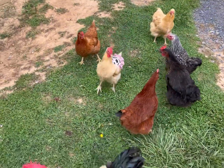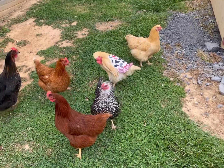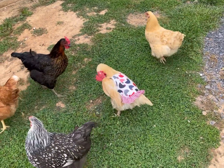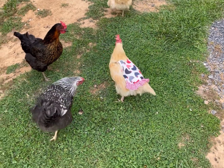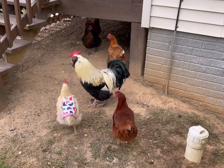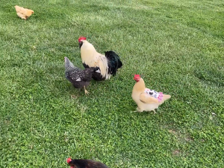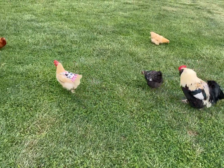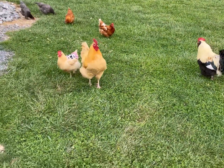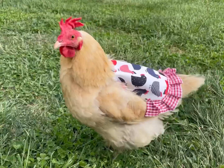And so there you have it. Doesn't she just look adorable? She hates it — she absolutely hates it. But I've done this before, and after about a day or two, they forget it's even there. And that apron covers up her bald spot in the back. It's going to protect her from when Bucky feels frisky. This is going to let those feathers grow back, and she'll be looking good by the time summer gets here.